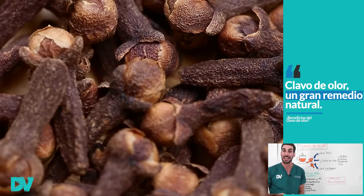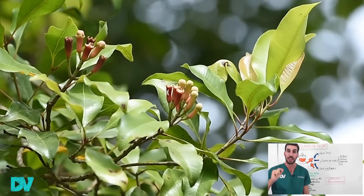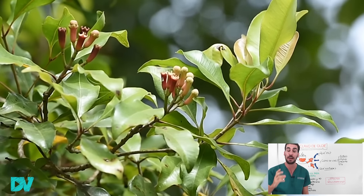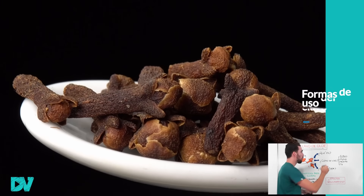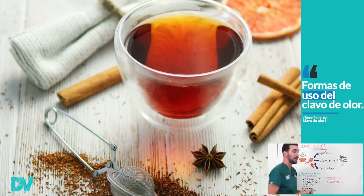El clavo de olor, que es el capullo seco que mide 1 a 1,5 centímetros de la planta rosada de clavo de olor. El clavo de olor puede utilizarse entero, en polvo, en forma de aceite o en forma de té.